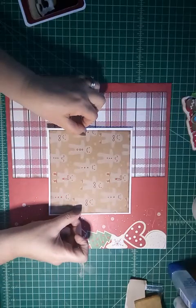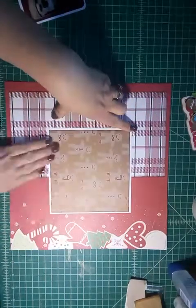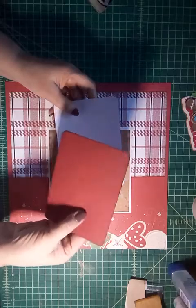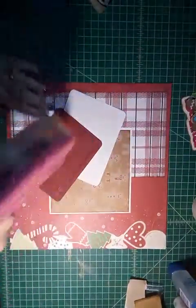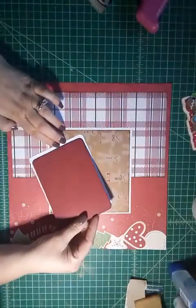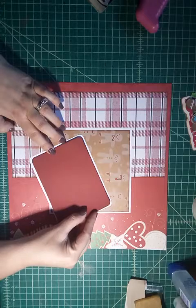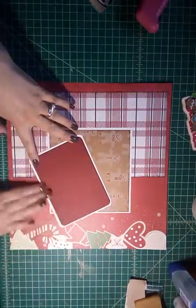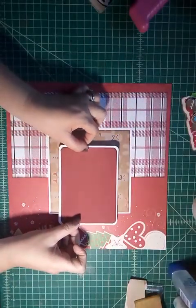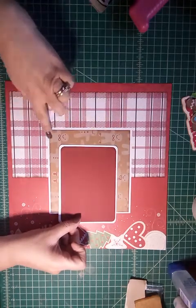I'm just going to center this pretty much smack dab in the middle of my page. And then I have this color here — I'm not sure what it is, it looks like a cranberry — and I'm going to line it up on this white paper as well. I'm just going to offset this piece here, showing the gingerbread off to the side.